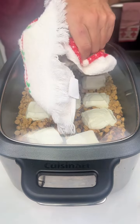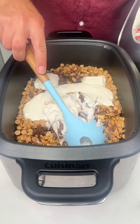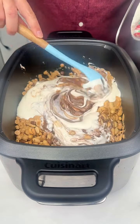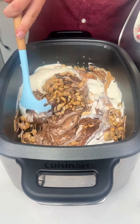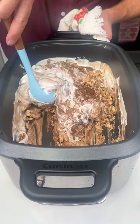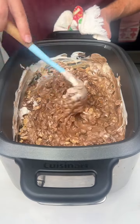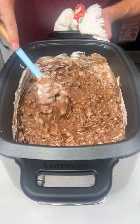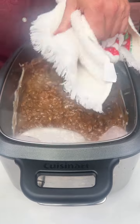Alright, our crock-pot Christmas crack has been in here on low for two hours. It's definitely melting — look at that, it's beautiful. Go ahead and give this a good stir, get all the nuts integrated with the chocolate and the peanut butter and the white vanilla candy coating. Let's leave it in here on low, now that it's stirred, for another 30 minutes.